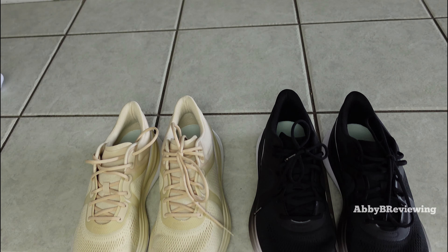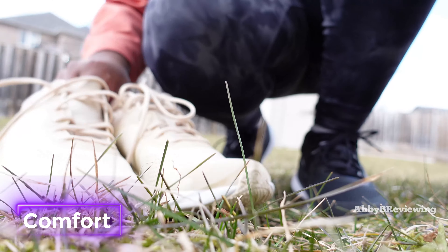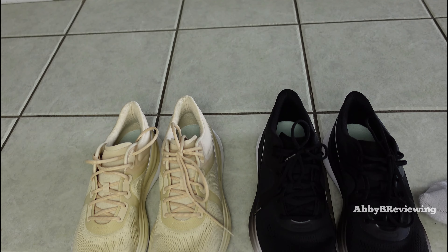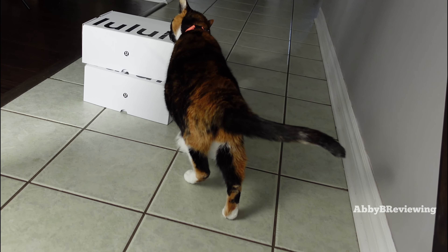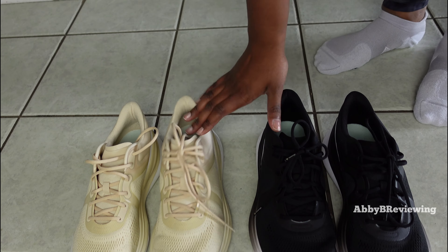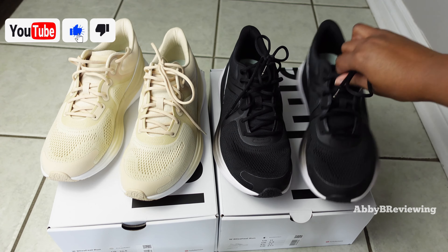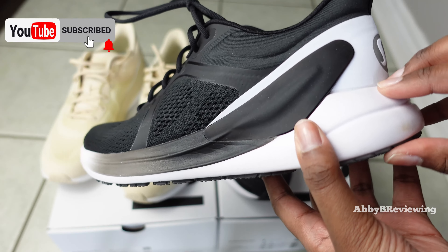Comfort is a big thing for me because I wear running shoes not only for running and walking but also for errands, shopping, and driving. Unfortunately these just aren't that for me. My first impression was that they have a pretty nice bounce, and I really love that the heel is nice and thick — it does provide good cushioning when walking and running.